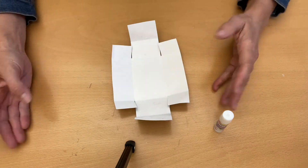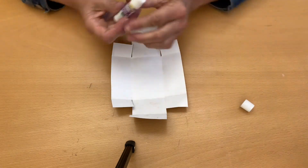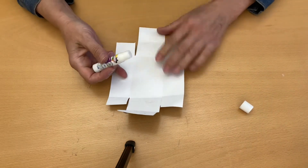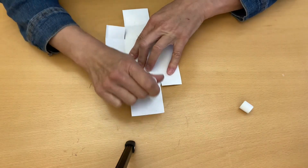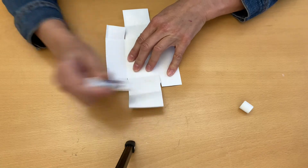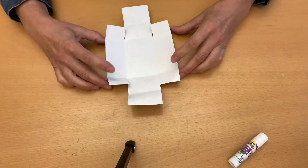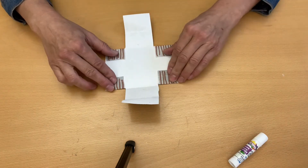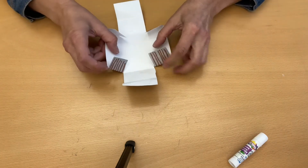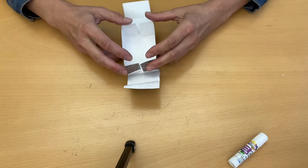Now you have all your creases ready to go and you can make your box. Apply glue to the longest flap here — a bunch of glue here and then a bunch of glue there. Then fold your flaps in, fold the sides up, and straighten out those flaps.